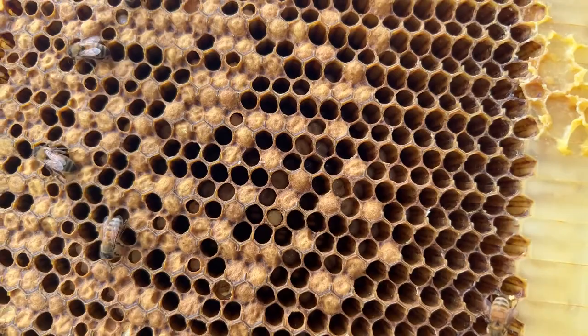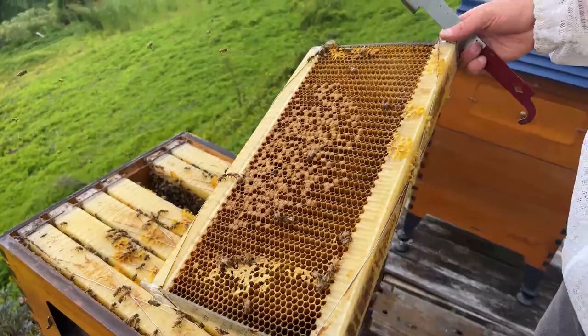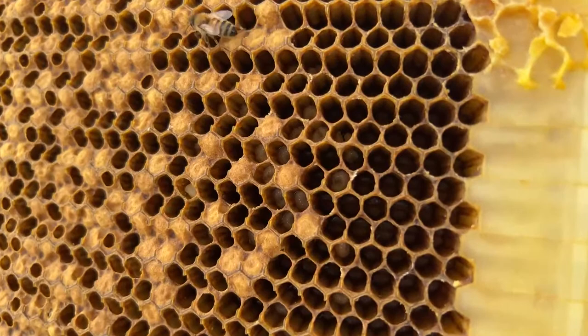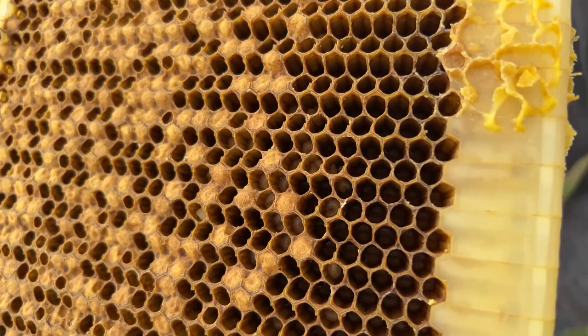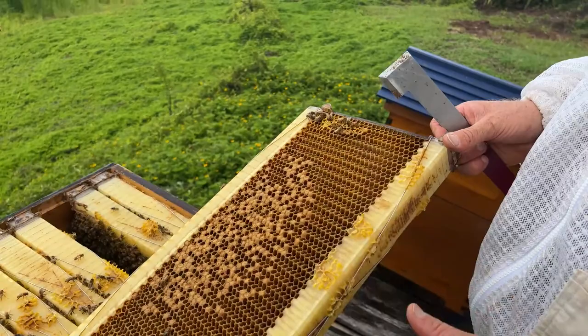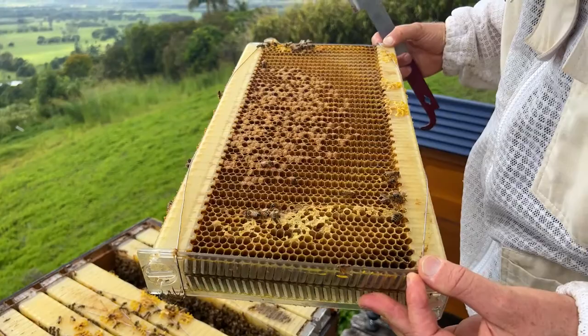I suspect these are drones and the hive doesn't have a queen. The reason I suspect that is I'm looking down these cells and can see eggs laid partway down the cell — like a tiny little grain of rice. The queen should be putting the egg at the bottom because she has a longer tail which can reach all the way down. It's a bit harder to tell in this flow frame whether they're drones or workers because the cells are deeper, so we haven't positively identified whether they're drones or workers yet.